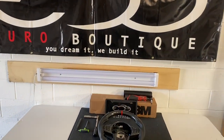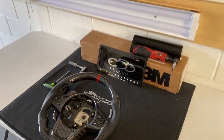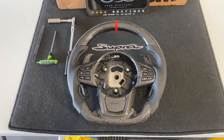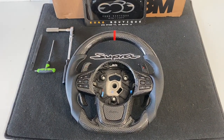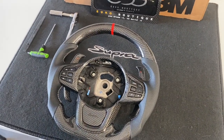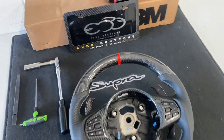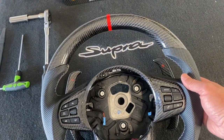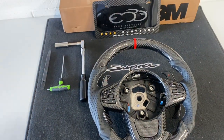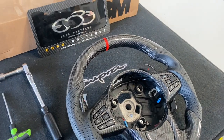Hey guys, welcome back to another episode of our YouTube channel. Today we're going to show you how to install our carbon fiber steering wheel on a 2020 plus Toyota Supra. The wheel you see in front of us is the wheel we will be installing — this is a custom spec order for a customer with our extended carbon paddles, custom logo, silver stitching, and red stripe.